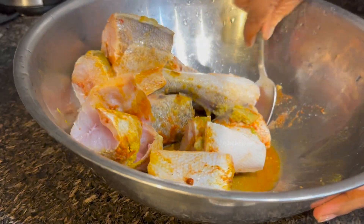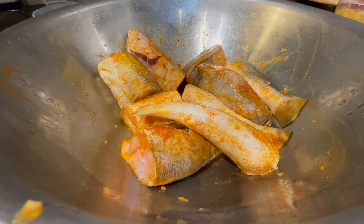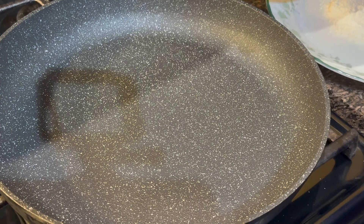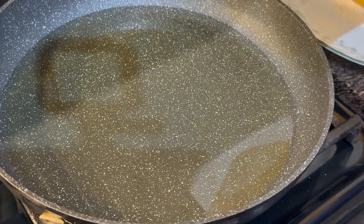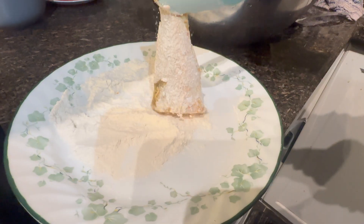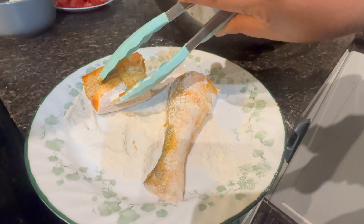We will lightly fry these to make the curry. We add coconut oil — not too much, it's just going to be a shallow fry. Devi is battering the fish and we're going to shallow fry this butterfish.